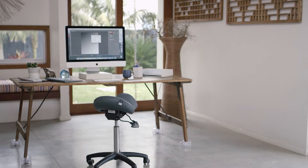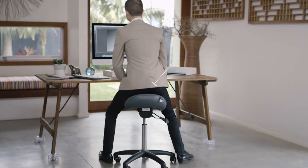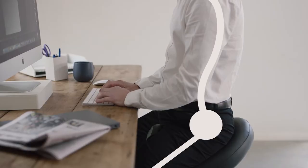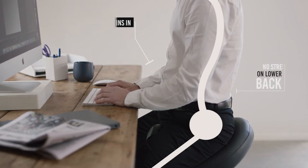The concept of the BAMBAC is to be seated with a neutral spine, which is achieved by supporting the pelvis in the purpose-designed contoured seat. This way, the pelvis remains in the same position as when standing. When the spine is in this S-shaped curve, it's in its natural position and there is no stress on the lower back.